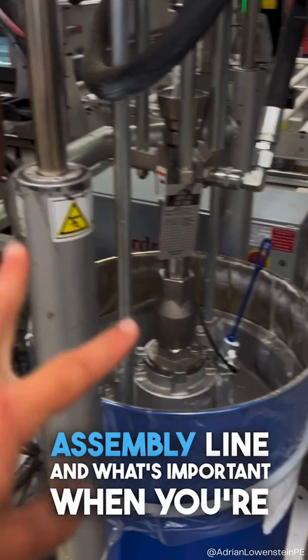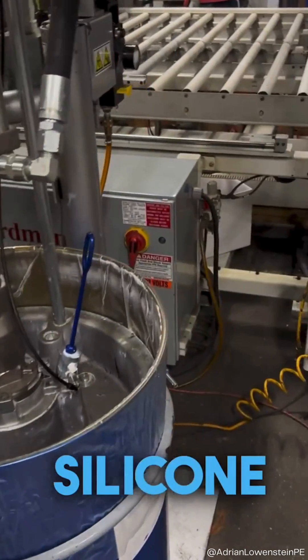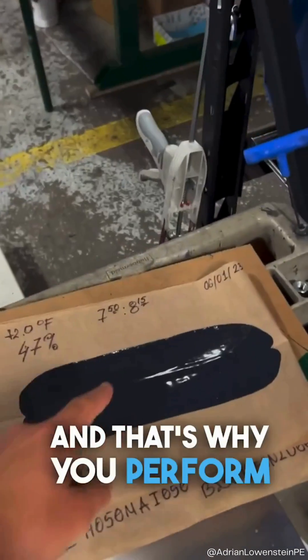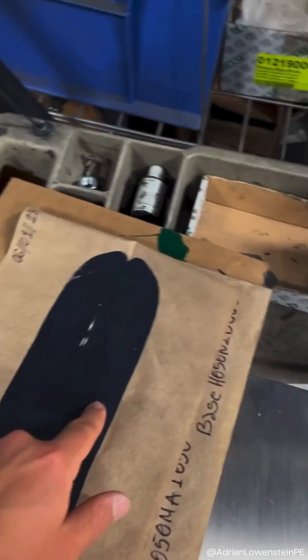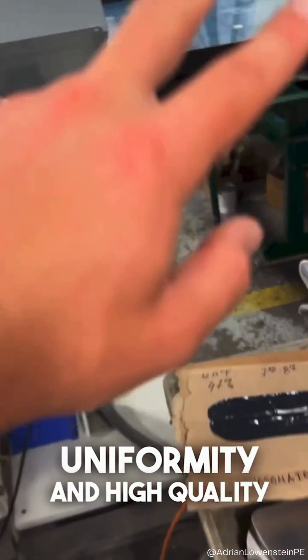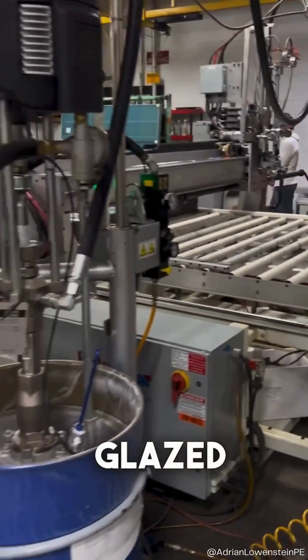What's important when you're doing a two-part structural silicone is to make sure you're getting a proper mix. That's why you perform butterfly testing to ensure that you're getting complete uniformity and high-quality structurally glazed units.